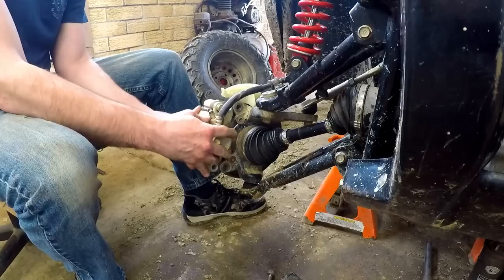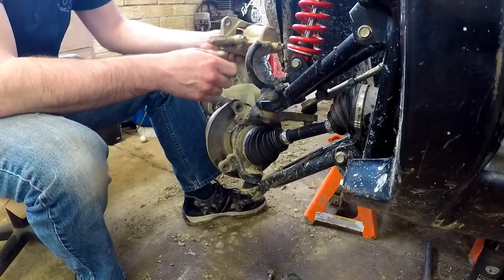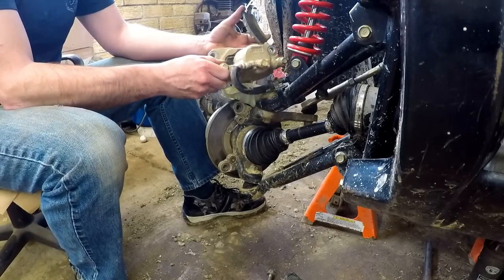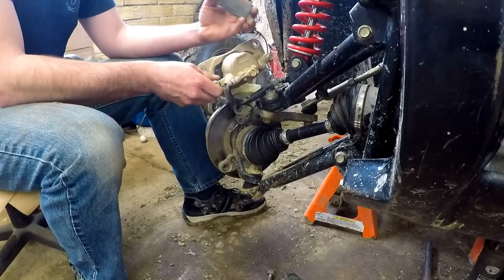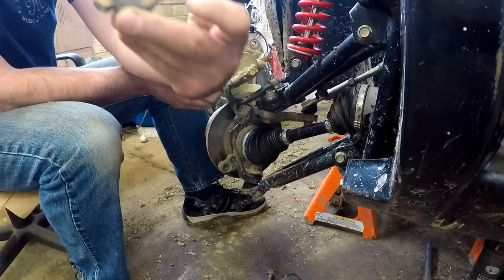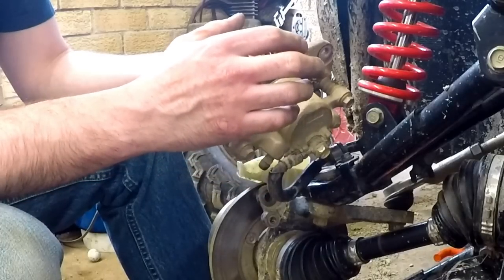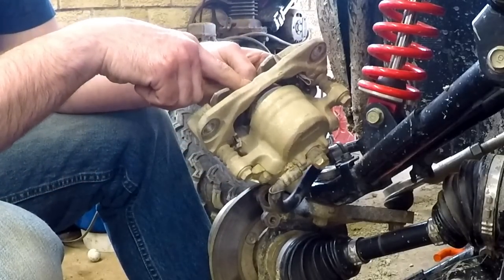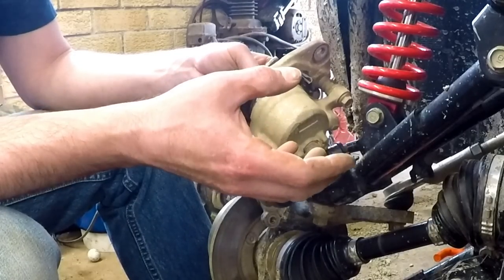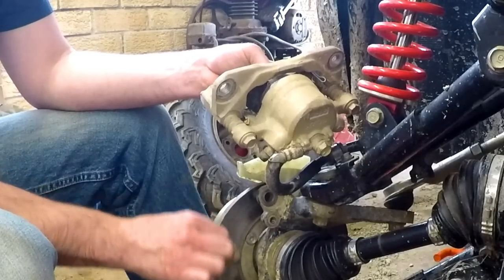We'll just pull that up and around and set it on top — that will give us access to our brake pads. This one's already falling out. As you can see there is not a whole lot of pad left on that brake pad — she was down to the squealers. Before we take this other brake pad off, we need to compress the piston in the caliper so that the new pads will go on and be able to fit over our rotor.